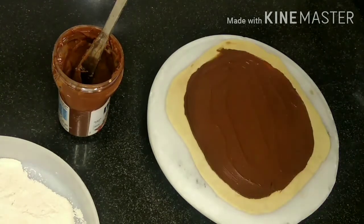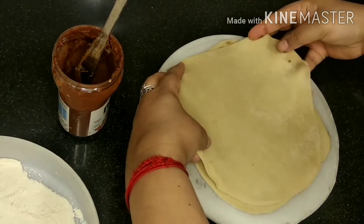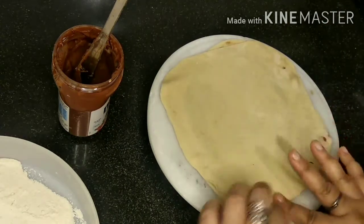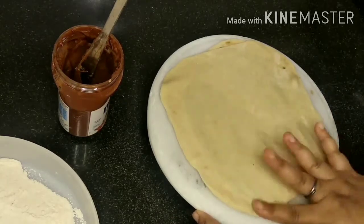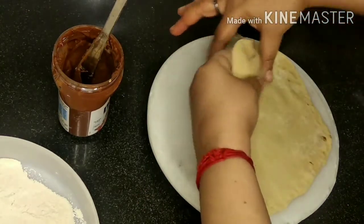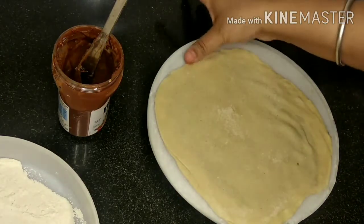Now we'll take another chapati and carefully put it on top. You can stretch a little bit to nicely cover it up, and with the help of fingers we'll put slight pressure on all the corners so that it's not open from anywhere. We'll flip it and again put pressure to check whether any portion is open.